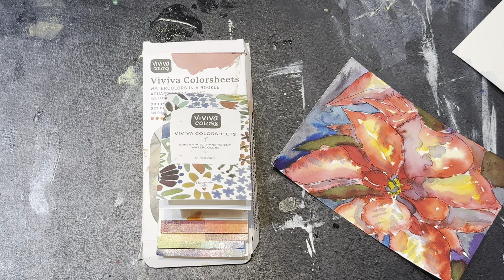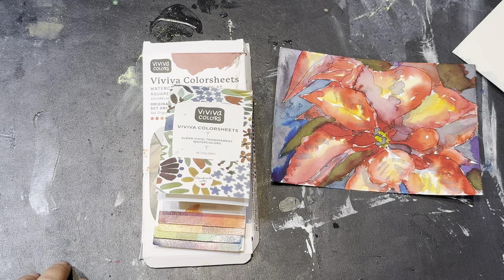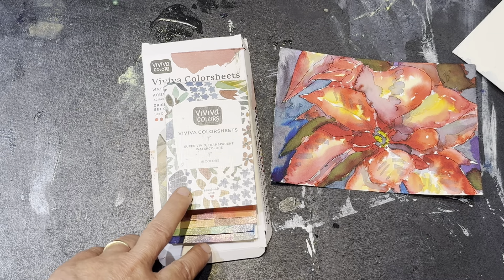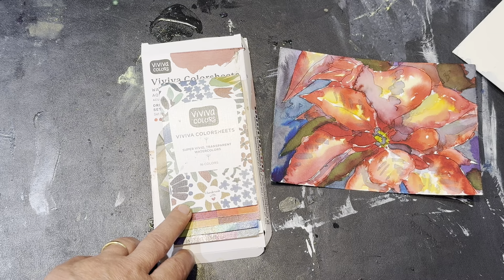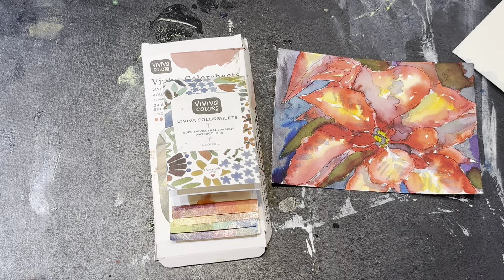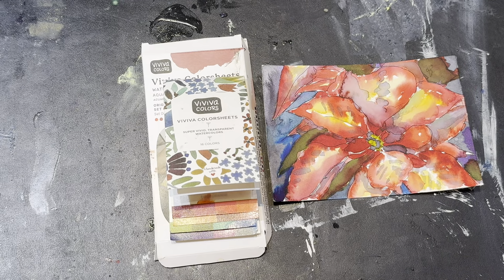I hope that helps you understand the difference with ink. If you look around, there are other products that contain ink rather than pigments — there's a brand called Ink Tense that makes watercolor pencils and paint sets, and they're going to behave more like these colors. If you have money to spend, go ahead and play around and try things out. I am biased towards traditional watercolor, but that doesn't mean you can't enjoy yourself and have fun. I hope you enjoyed this — see you around.